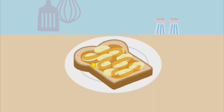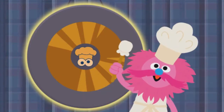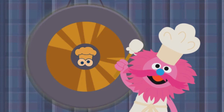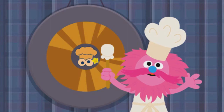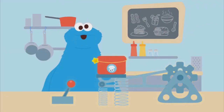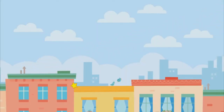Now add the honey. Make sure to get it all. And last but not least, I will put the bread on top. Gong the gong — go ahead, click to gong the gong. It's ready! Now it's time to send to Elmo.